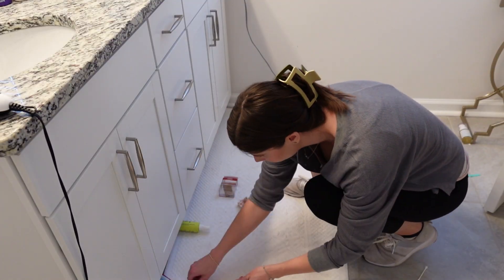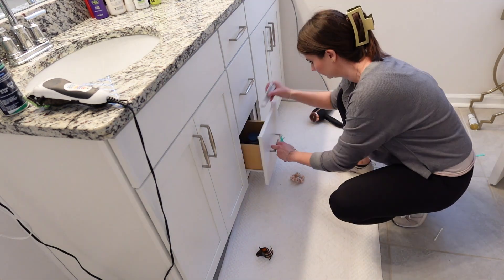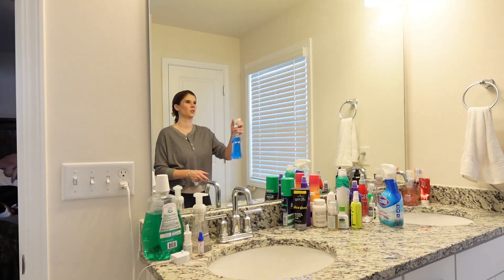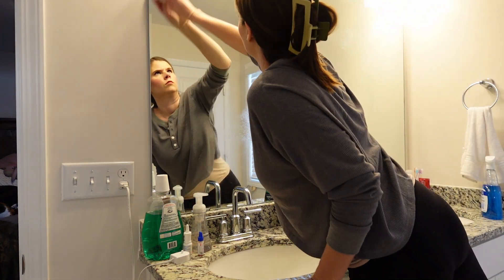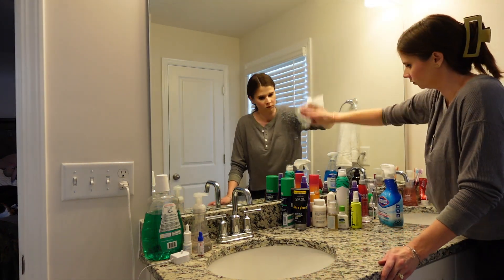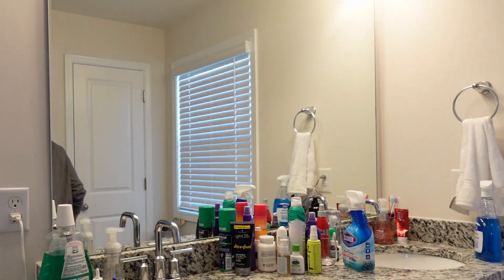Typically in the morning when I'm getting ready, Drew is in here with me and I just let him rummage through our cabinets, so that is what I'm cleaning up. Then I'm going to wipe off our mirror — it was super dirty. I actually ended up having to wipe it off twice because the paper towel I was using was the last one on the roll and there was some glue on there, which got on the mirror and made it super smeary, so you'll see me clean it again in a little bit.